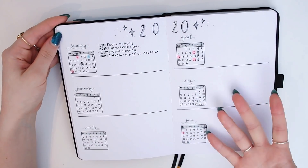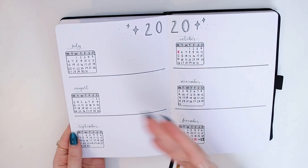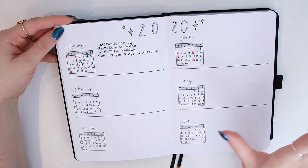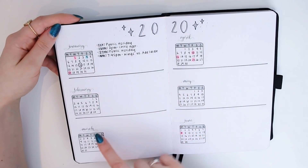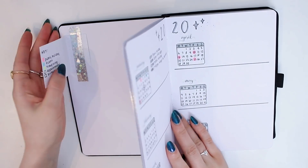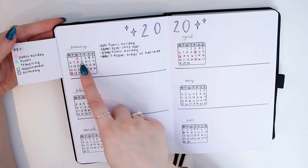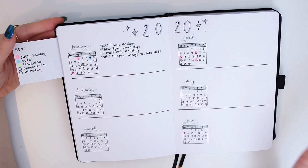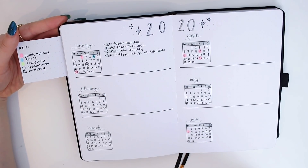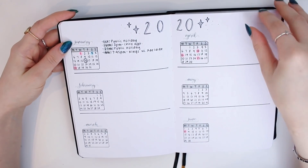Now I have my 2020 calendar — January to June on one spread and July to December on the next, which is nice to see all the months at once. This is where the key comes in: pink is public holiday, blue is event, yellow is traveling, the circle is appointment, and the square is birthday. I still need to finish filling this out but I'm super happy with how it turned out.